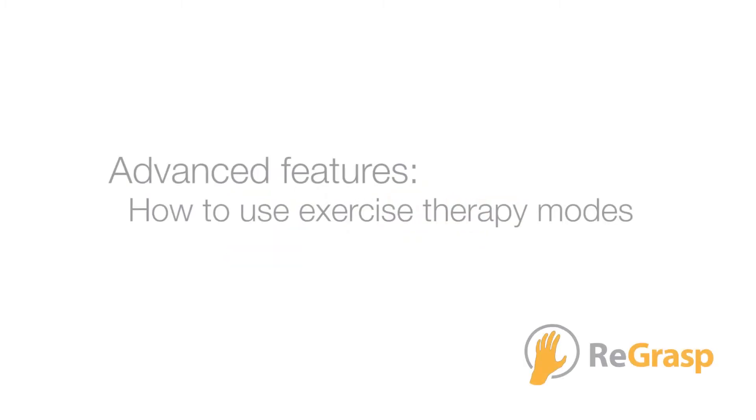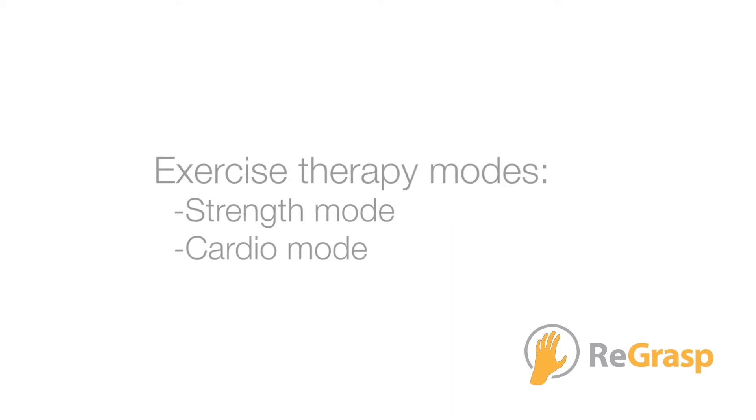In this video, we'll learn about REGRASP's exercise therapy modes. The REGRASP comes with two exercise therapy modes pre-programmed: strength mode and cardio mode.